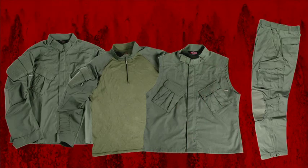The TRU Xtreme system consists of four garments: a shirt, a pant, a combat shirt, and a vest. We've already looked at the features of the TRU Xtreme shirt, vest, and combat shirt in a previous video, and if you missed it you should check it out.